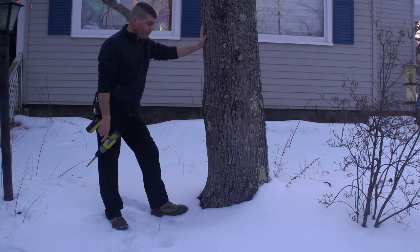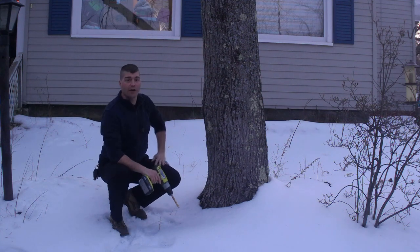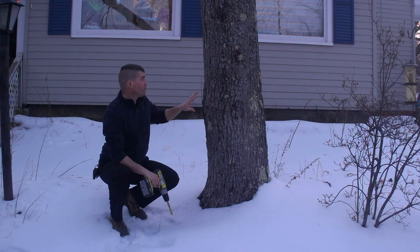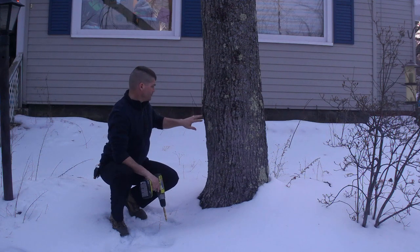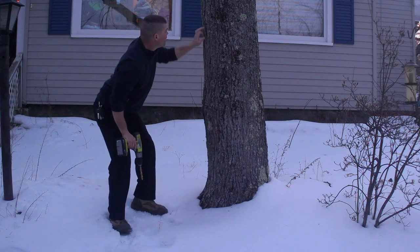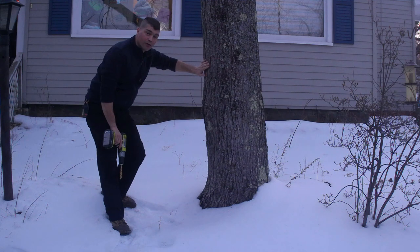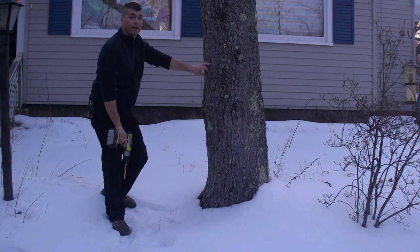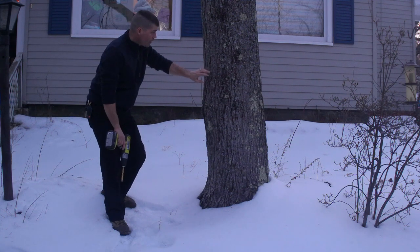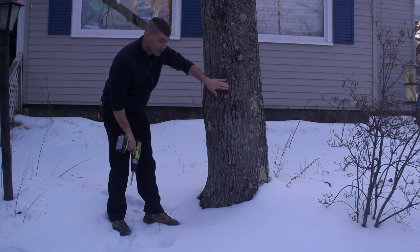So here we are at the tree. I've tapped this tree a couple of times, so we're going to have to look for a different spot. I've got a tap hole here and a tap hole here. You want to stay at least six inches away from your old tap holes if you can see them. So I'm going to go six inches from this one and tap right on this side.